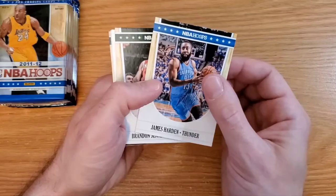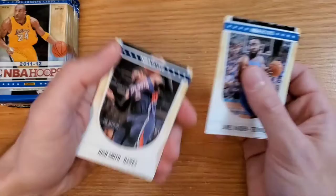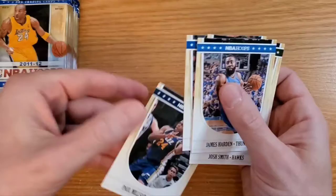No rookies unfortunately, but we got James Harden, Brandon Jennings, Josh Smith — ooh, Steph Curry — and Paul Millsap in the first pack.